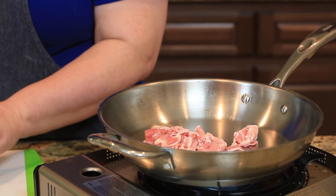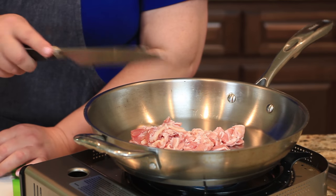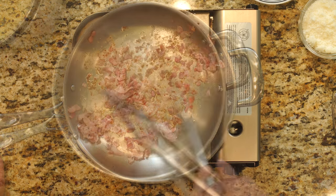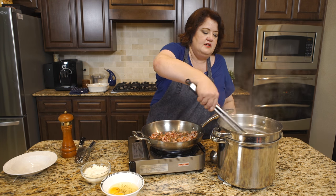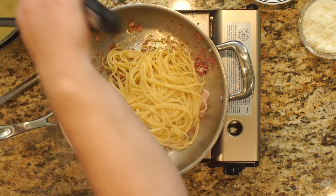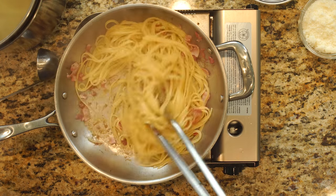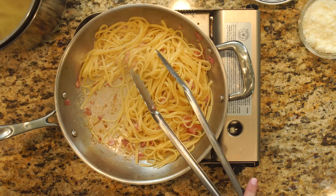I'm going to start this in the pan and go wash my hands back in just a moment. Our bacon is finished cooking. We're going to go ahead and add in our cooked pasta — I have some linguine here. Just kind of stir this through. I'm going to add some of the pasta water to this.